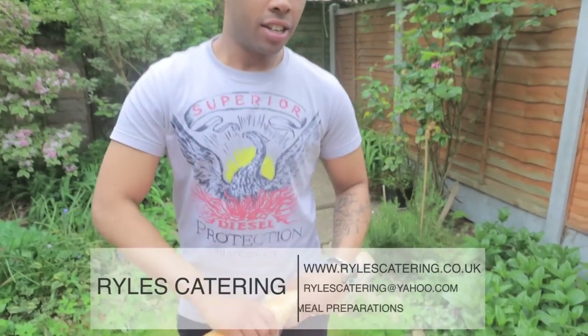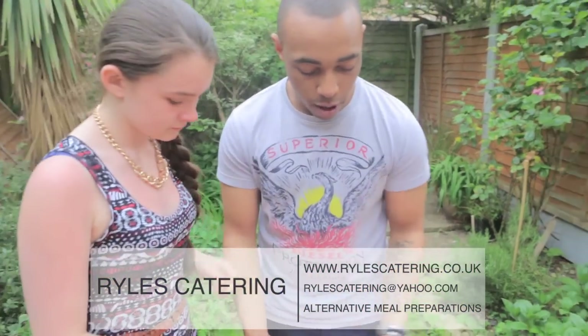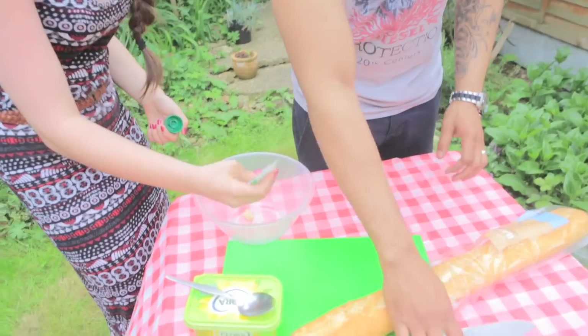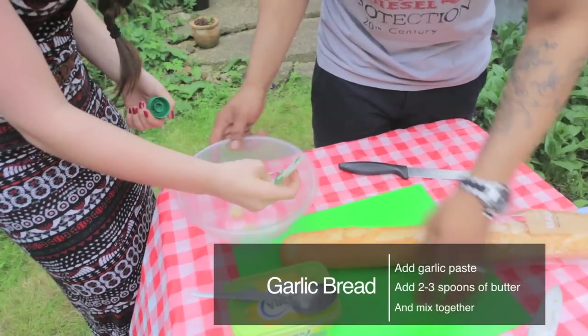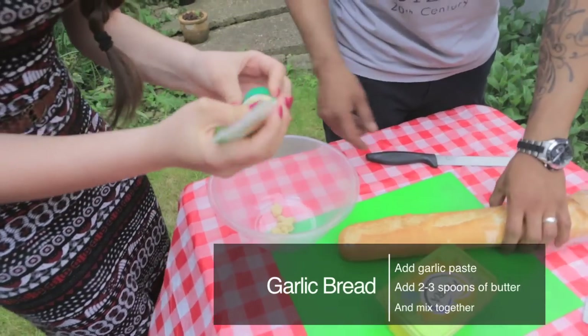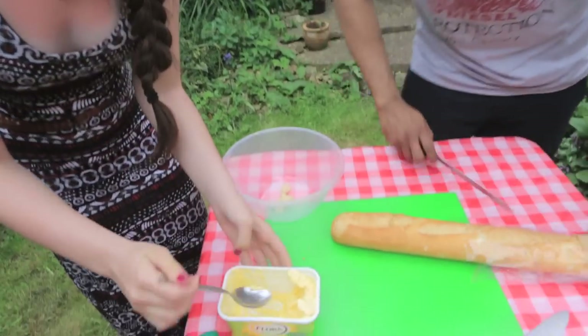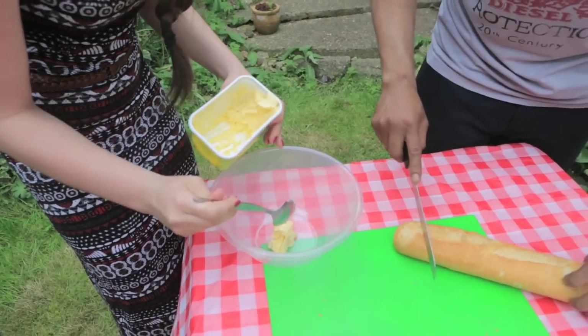Now we're going to make our garlic bread and Alana is going to help me. What she's going to do is squirt a bit of garlic in the bowl and spoon out a bit of butter. Come on, put a bit of effort into it — a bit more, that's it, that's enough. We're going to put about half of that in and give it a good mix up.